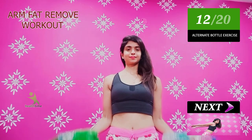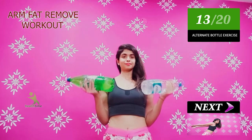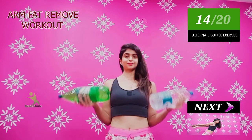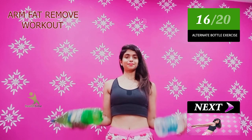If you follow this regularly, you will notice that your arms will be reduced very quickly. After the workout, your body will be burning. It will be painful, but the pain is very positive — so don't worry.